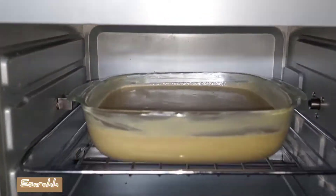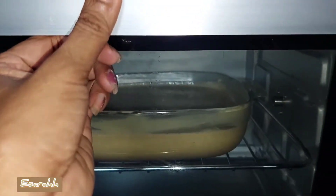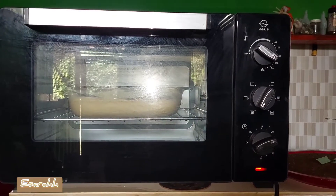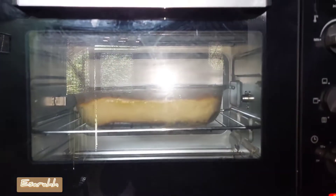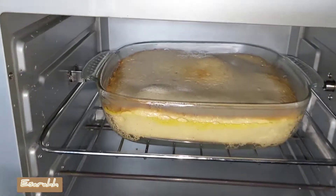I'm going to bake it for 45 minutes at 180 degrees heat. So let's wait. Look at that, it's almost done. Just wait for five more minutes or so and then we can remove it right away. I can't wait.